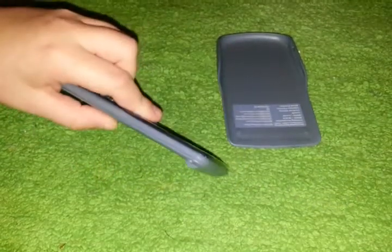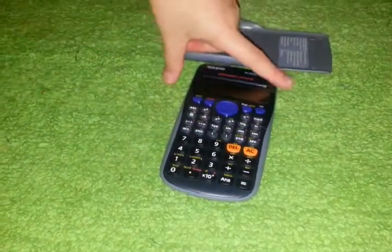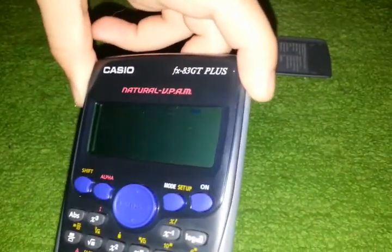The calculator is incredibly thin and it's got the best display for a calculator. It's got a dot matrix LCD panel.